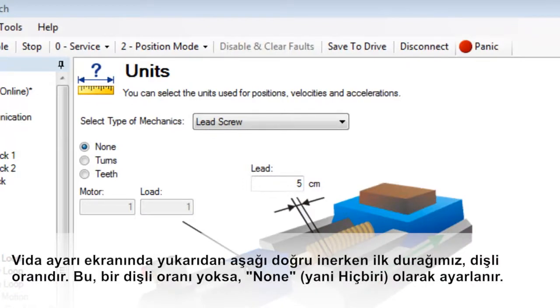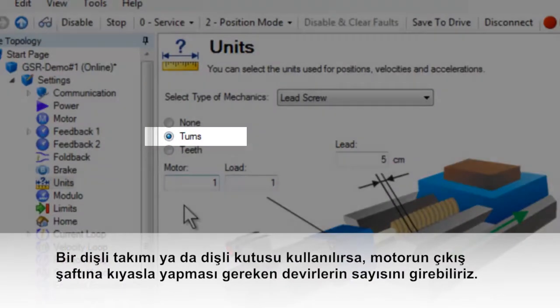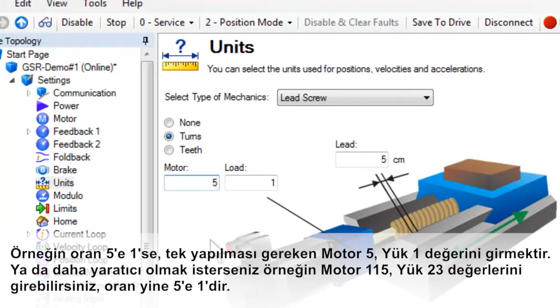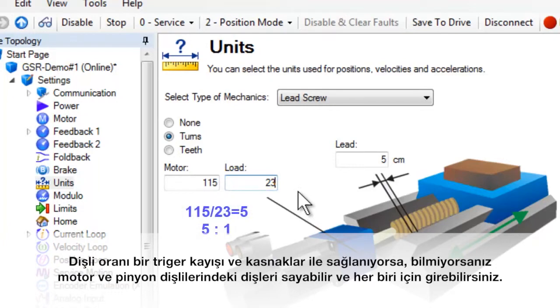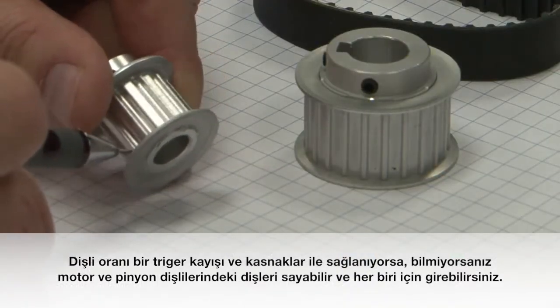Moving through the setup screen from top to bottom, our first stop is at the gear ratio. Of course, if you have no gear ratio, this is set to none. If a gearbox or gear head is used, we can simply enter the number of turns the motor makes compared to the output shaft. For example, if the ratio is 5 to 1, we can enter motor 5, load 1 — or more precisely, motor 115, load 23, which is still 5 to 1. If the gear ratio is achieved by a timing belt and pulleys, the number of teeth on the motor pinion and the load pinion can be counted, if not known, and entered for each. The range for the motor and load is 1 to 1000.